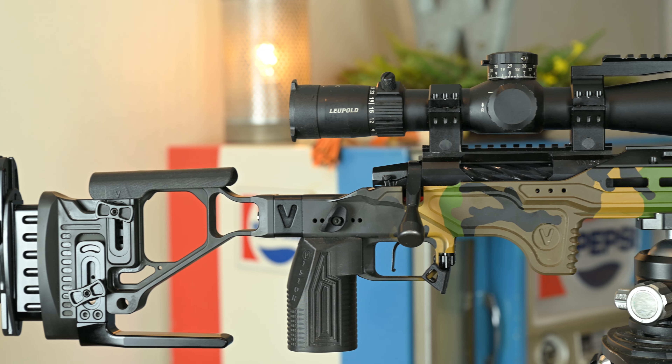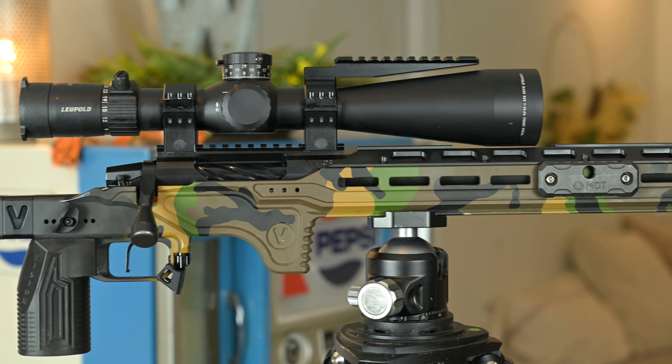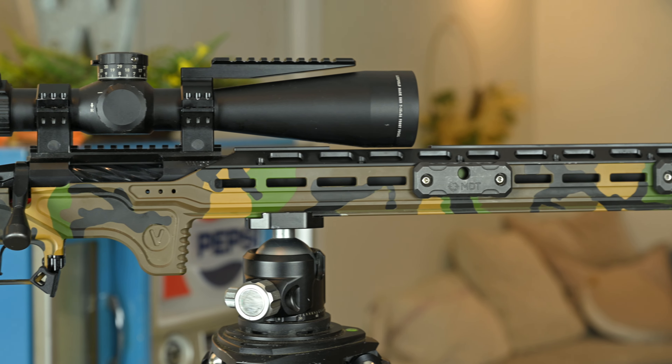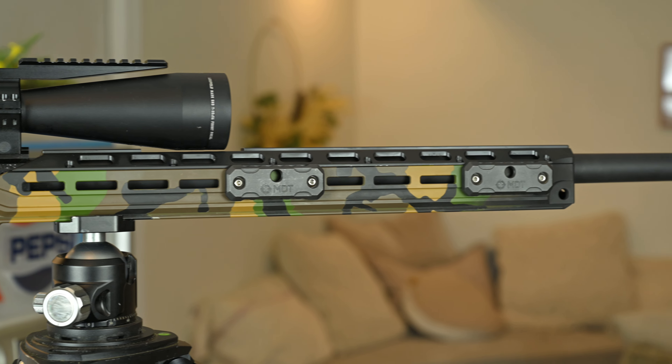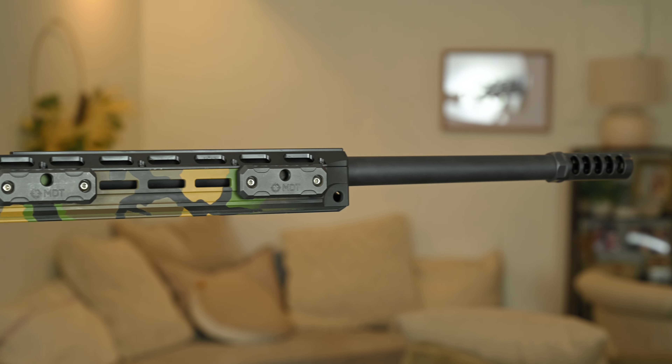For the features of this chassis itself, it is made of 7075 aluminum, which includes every single part, from the main body to the magazine release catch. The walls have been made thicker and a lot of material has been added to any weak points, which makes this a really durable chassis.